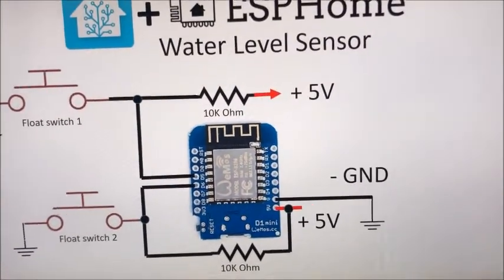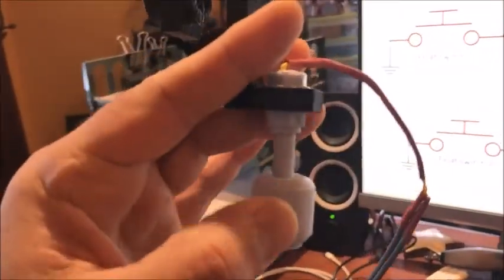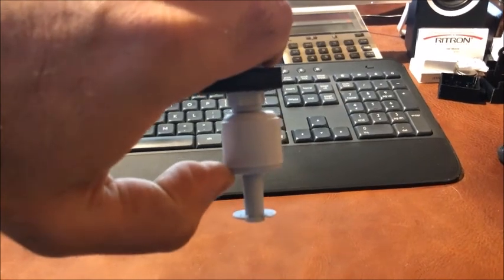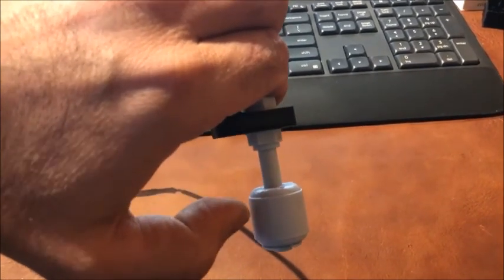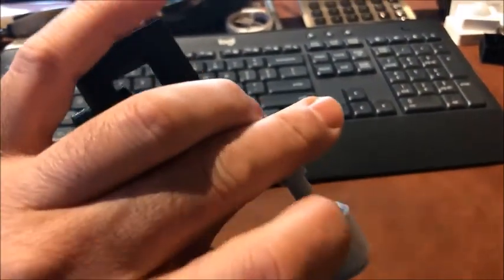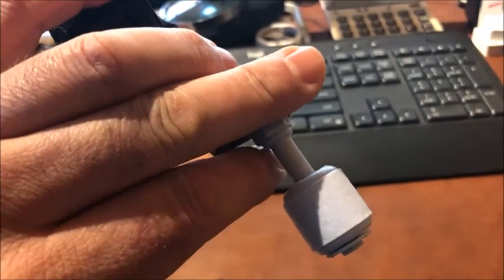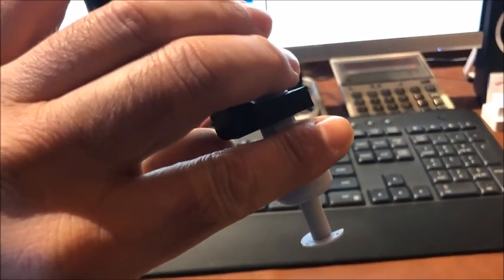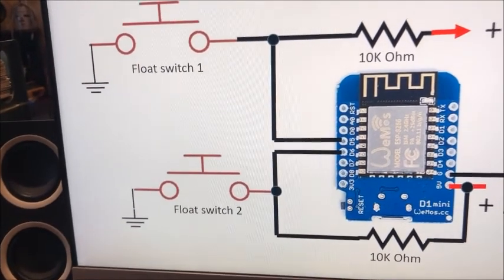For the float switch, I'm using an aquarium float switch. It floats up and down, and as the water rises it triggers the switch. There is a reed switch inside. The beauty of these float switches is that they can be normally open or normally closed — you decide by removing the clip on the bottom, flipping the float 180 degrees. I flipped it so the switch closes that pin to ground when the water level is up.